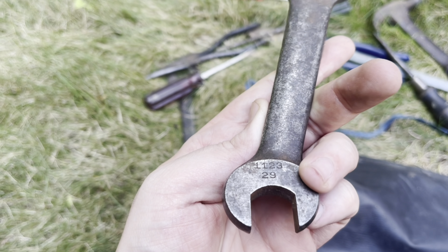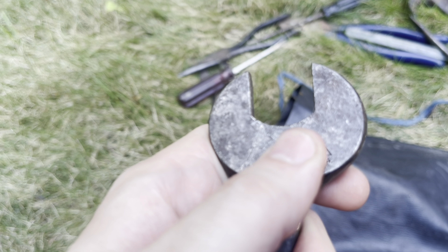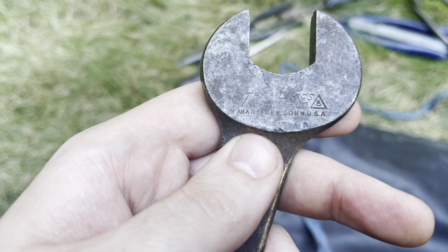Another wrench — 3/8ths and 7/16ths. Trying to find the brand — I believe it says Billings on here. Once again I'll have to clean that up. Hartford, Connecticut — there we go: the Billings and Spencer Company, Hartford, Connecticut.